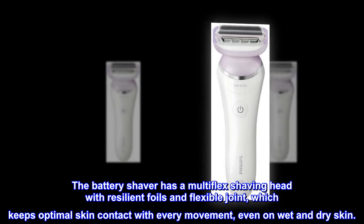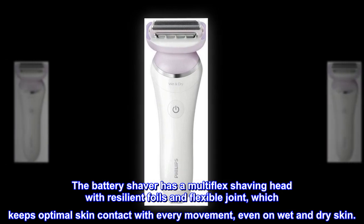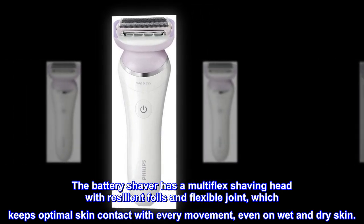The battery shaver has a multi-flex shaving head with resilient foils and flexible joint, which keeps optimal skin contact with every movement, even on wet and dry skin.